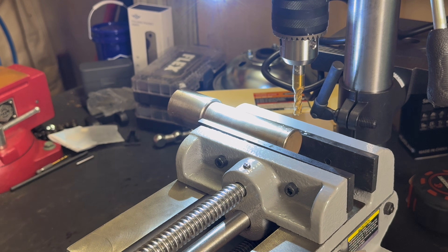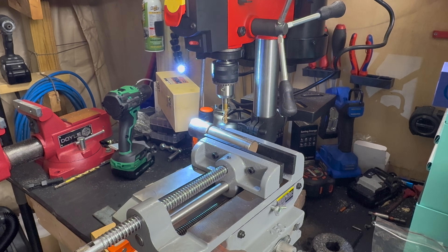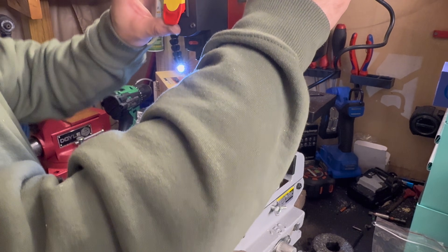Wow. That didn't work very well. Plan failed. I think I'm ready for round two. We have now screwed the drill press into the table and added more clamps. That means it's going to be successful this time for sure.